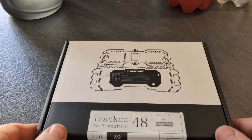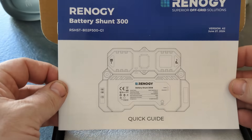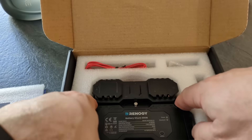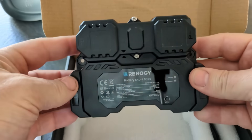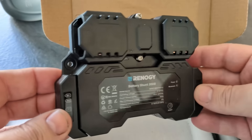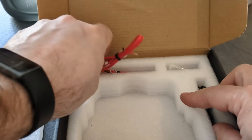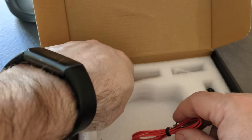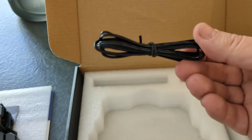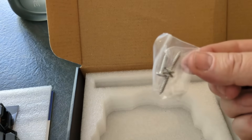This is a Renogy shunt 3000, so it comes in a nice box. We've got an operating manual, some packaging, a warranty card, and this is the device itself - it's kind of funky. Also in the box you get these two red cables, which I believe is a temperature sensor of some sort, and some fixing screws.